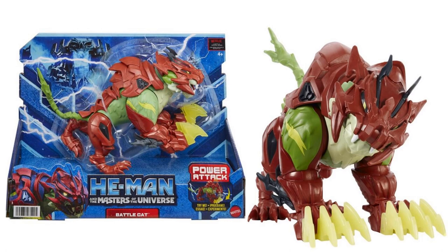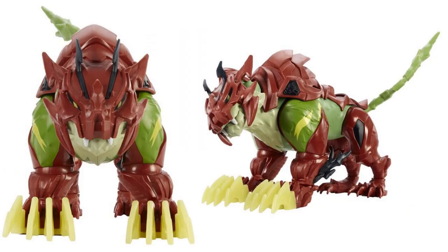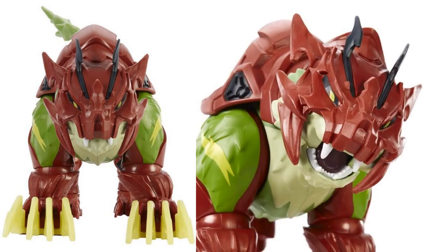Here is Battle Cat with the power attack motion. He's got his armor on, giant bright claws on the front, and a crazy-looking tail on the backside. Definitely an interesting-looking Battle Cat, and there he is up close.